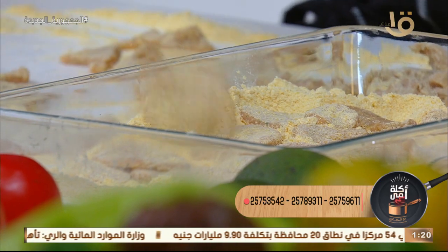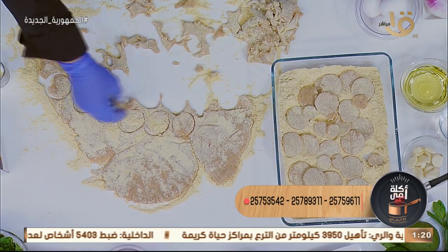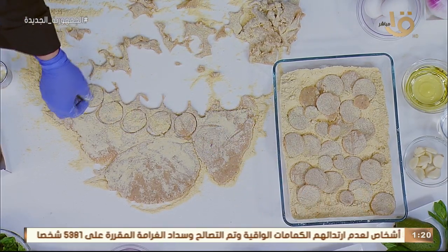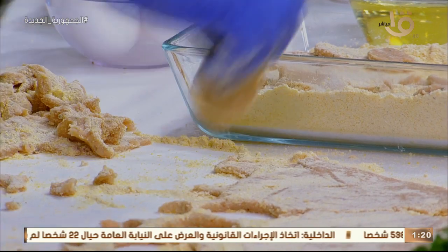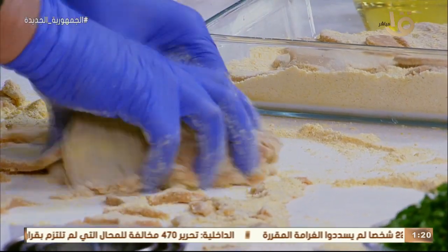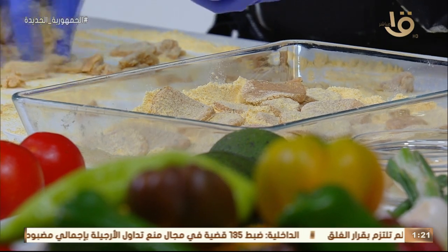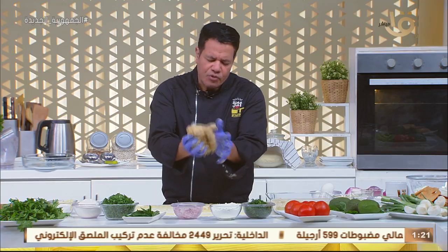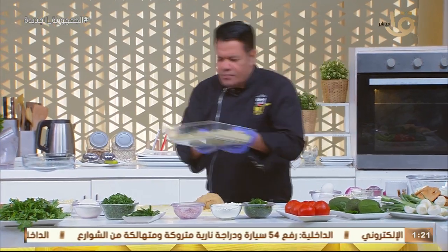فيك تقطعيها صغيرة أو كبيرة. عندنا كسرولة فيها دقيق ذرة، ونغلفهم من غير بيض ولا أي حاجة. عندنا الزيت بيسخن على النار كمية كويسة. العجينة الباقية بنلمها وبنعيد هيكلتها تاني لعجنها. دقيق الذرة بيخش جوة العجينة وتفرديها تاني وتتعامل معها وتقطعي الأشكال اللي انت حبيتيها. العجينة دي ما فيهاش مادة متخمرة، يعني لمّيها وفرديها على طول.